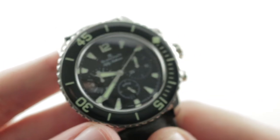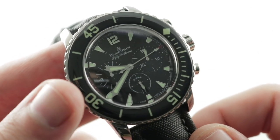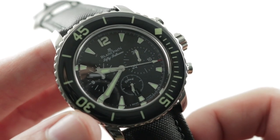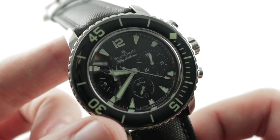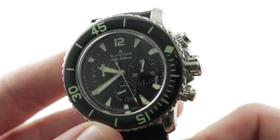Let's hear the bezel. It's chunky, it's vocal, but it definitely has a different feel to it — a bit more refined and a bit more blunted — so it doesn't have the raw mechanical ratchet of plebeian dive watches.